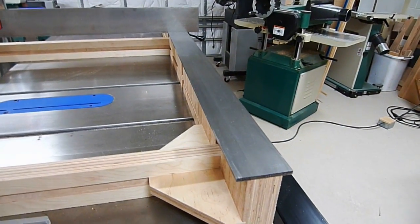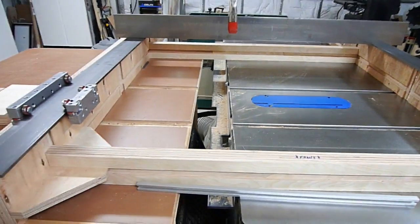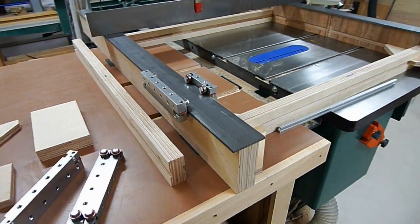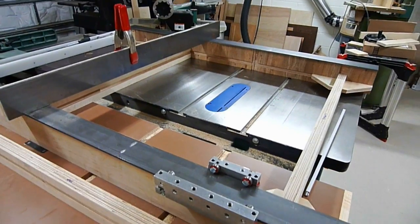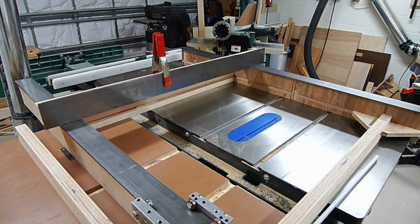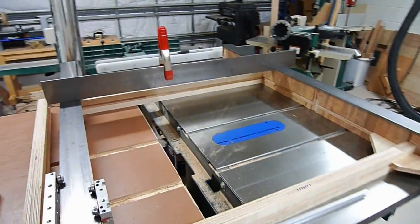All this is 18 millimeter Baltic birch ply that I've glued up oversized, made laminations of, and then come back and joined it and ripped it down the sides. So what we have is a very nice material to work with. It's almost void free — it's not the real Russian stuff, it's an import, but it's a whole lot cheaper. Nonetheless, it is solid hardwood plywood so it is quite heavy.